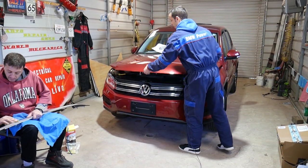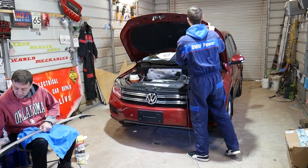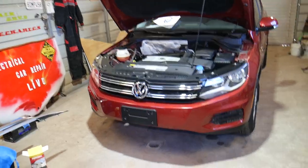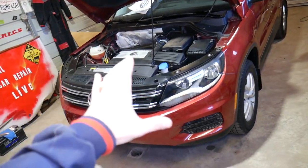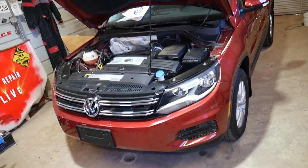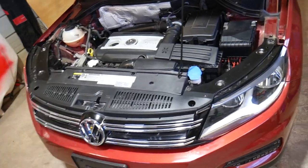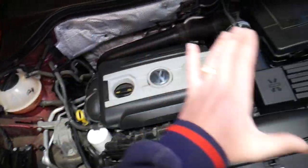I'll go ahead, open the hood, support it, and show you where it's located. It doesn't matter which engine you have — gasoline or diesel — the procedure is practically the same. This is a 2014 Volkswagen T1, and it should work for the whole first generation from year 2007 to year 2017.